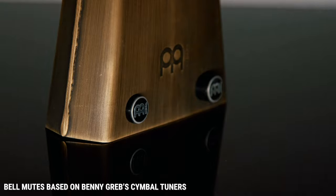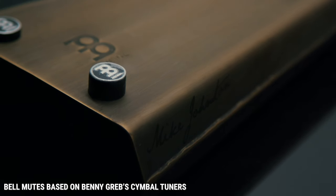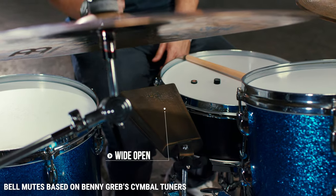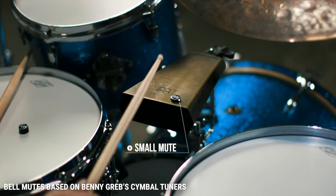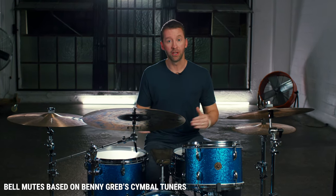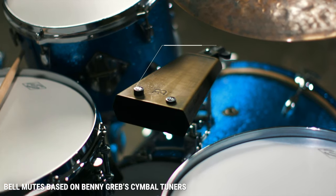So the Meinl Groove Bell actually comes with two bell mutes. There's a smaller mute that just takes out a little bit of the overtones. And then the larger mute takes out almost all the overtones, but it also dramatically brings the pitch of the cowbell down.